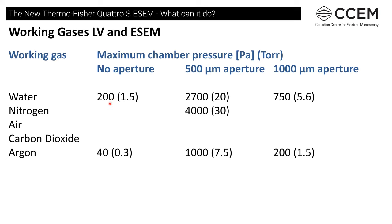Using water with no aperture we're at about 200 Pascals maximum, and with a 500-micron aperture up to 2,700 Pascals in low vacuum mode. At 1,000 Pascals you start to see some degradation unless at a very close working distance. With other gases like nitrogen, air, or CO2 we can go up to about 4,000 Pascals. With a heavier gas like argon we're more limited in pressure, and working distance also has to be considered.